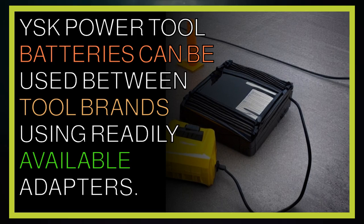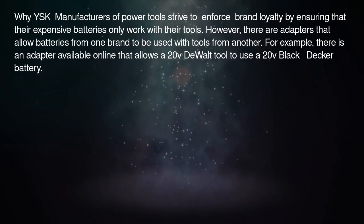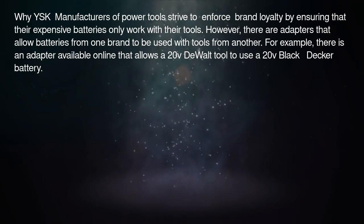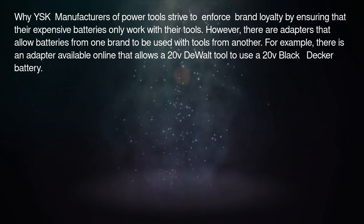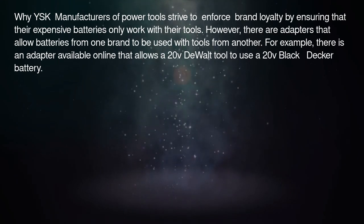YSK: Power tool batteries can be used between tool brands using readily available adapters. Manufacturers of power tools strive to enforce brand loyalty by ensuring that their expensive batteries only work with their tools. However, there are adapters that allow batteries from one brand to be used with tools from another.